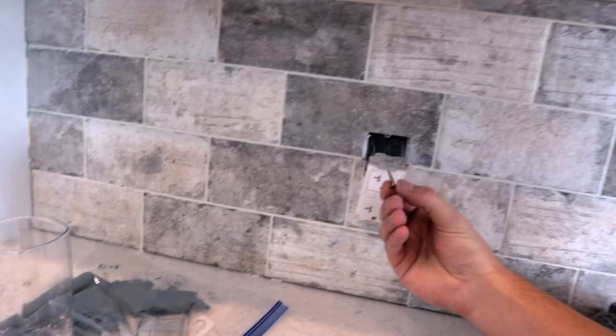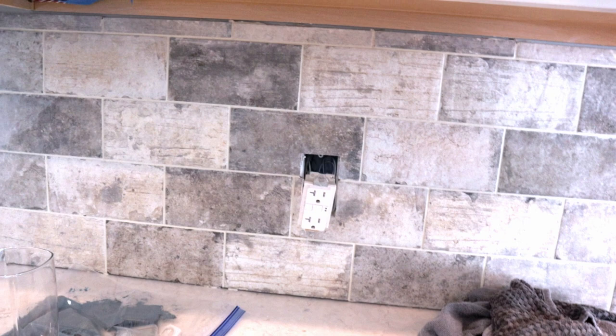We're going to start putting our plugs back in. The problem is these are the screws it came with — now that we added an extra half inch of mortar, thinset, grout, and tile, you're probably going to need to go buy some longer screws.